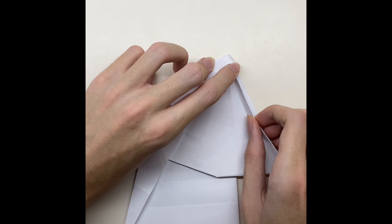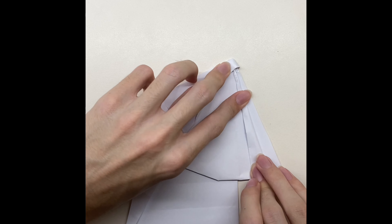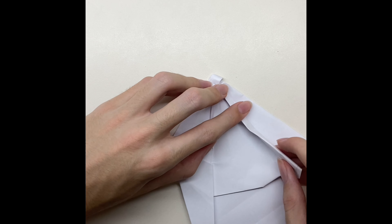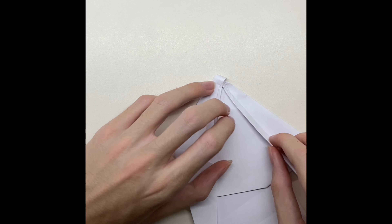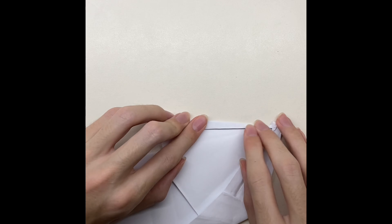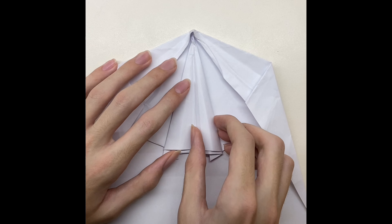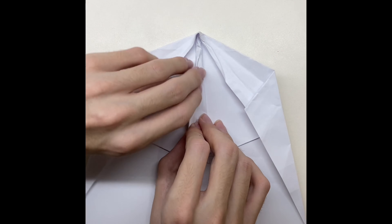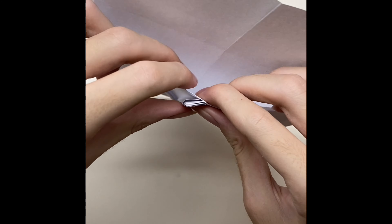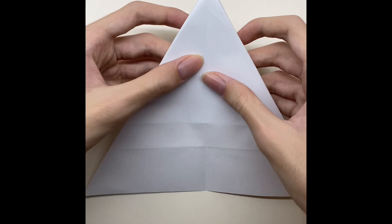Fold the paper a little, after that fold it until the line, then do the same thing on the other side. Now open the paper, after that fold the paper from both sides. After that fold the paper a little, now fold the paper until the middle from both sides.